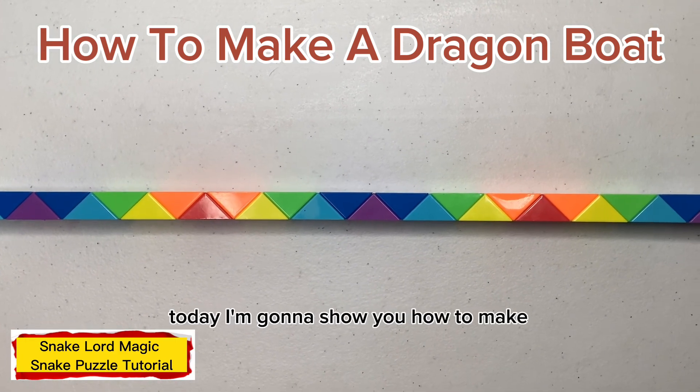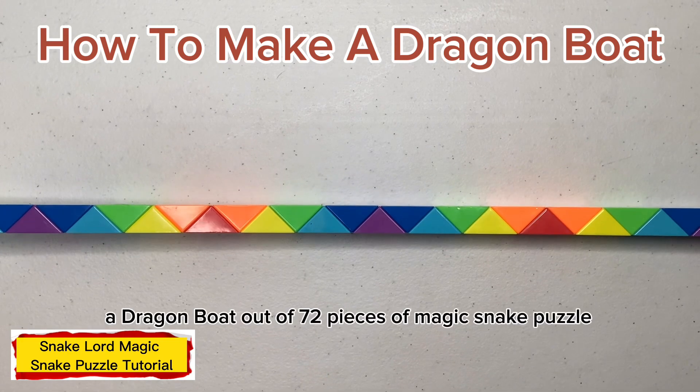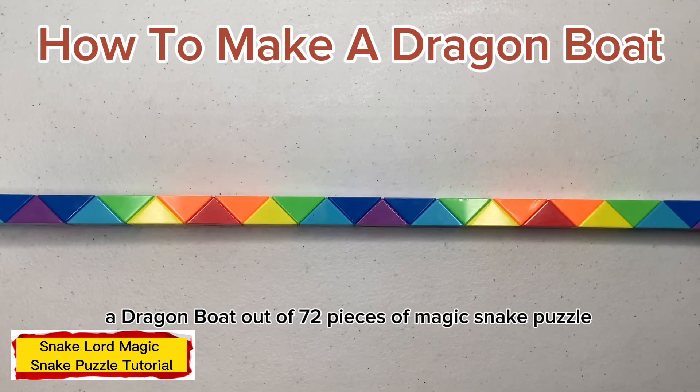Hello everyone and welcome back to my channel. Today I'm going to show you how to make a dragon bird out of 72 pieces of magic stick. Let's start with the first step.